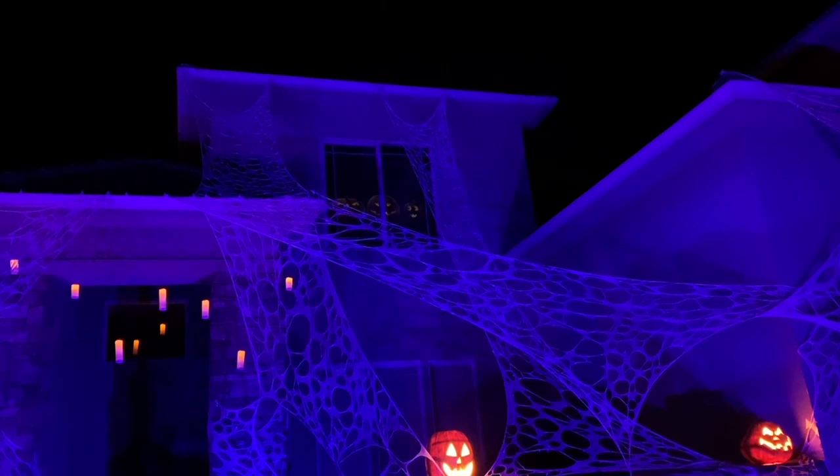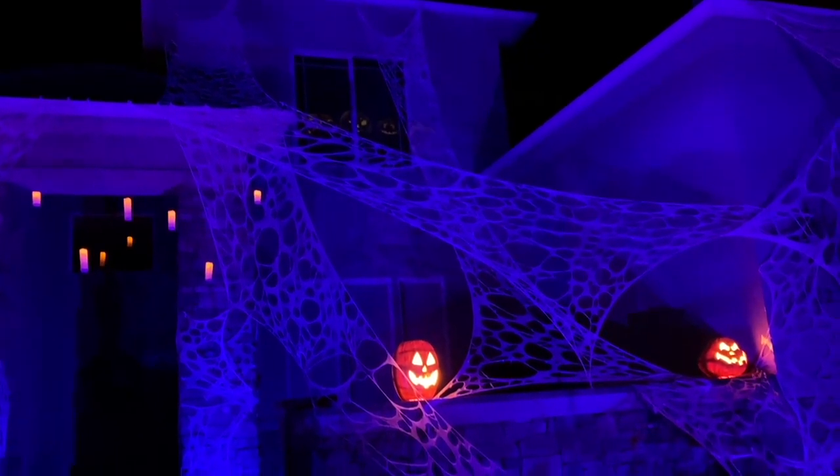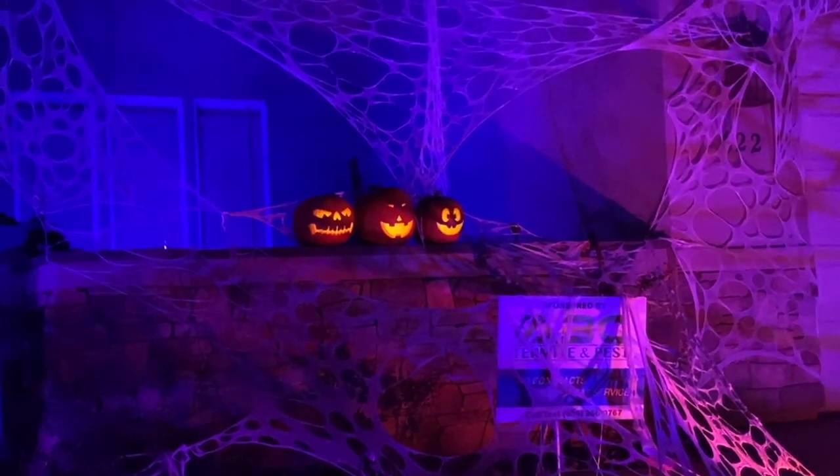We originally tried putting the pumpkin projections in the upper window along with sound through a radio transmitter, but it wasn't as effective as outside on the pumpkins themselves.